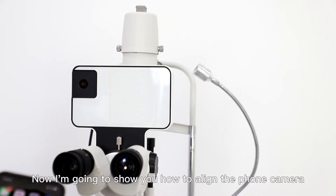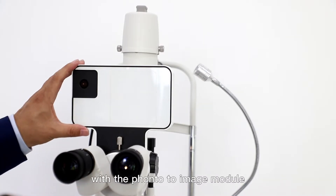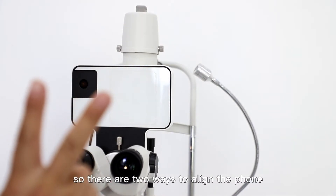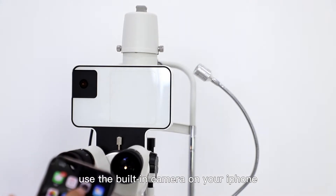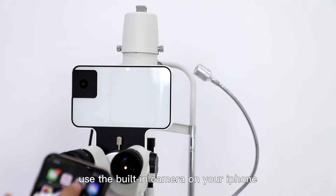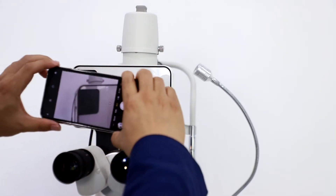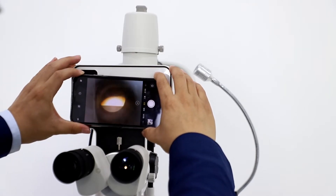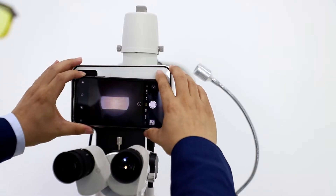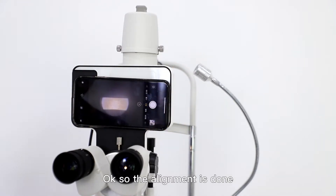Now I'm going to show you how to align the phone camera with the FONTO image module. There are two ways to align the phone. One way is that you use the built-in camera on your iPhone — just open it. The alignment is done.